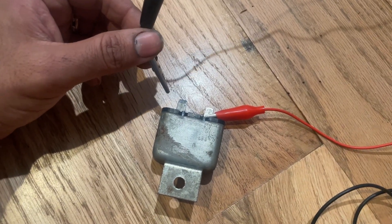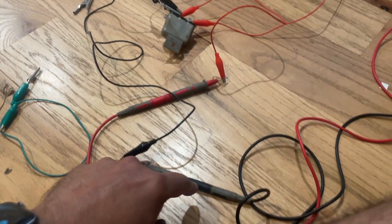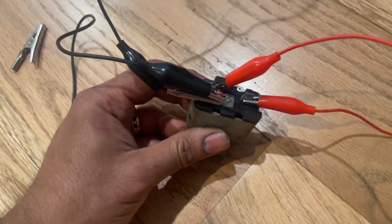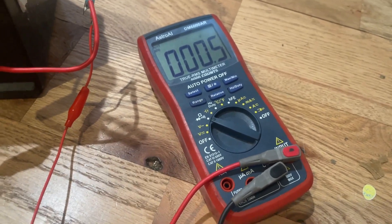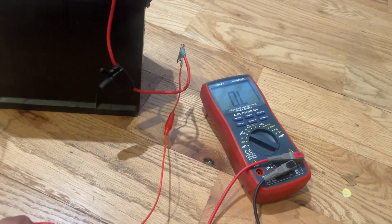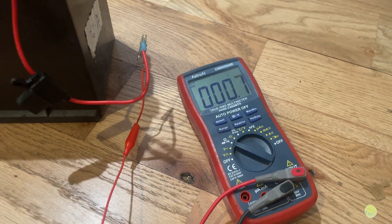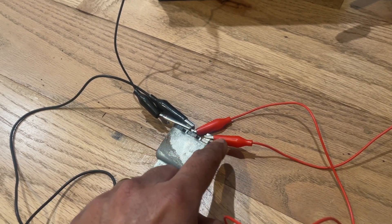Now I'll show you what the resistance looks like on the multimeter. I've hooked up two more probes — one going to the negative side down to the negative probe on the multimeter, and a positive probe from the multimeter to the other side. As you can see, with the relay energized I'm showing about 0.5 ohms, which is mostly just the probes' resistance — that's essentially a dead short. Watch what happens when I remove the positive from the battery: now I have an open circuit. Touch it again and I get a short.